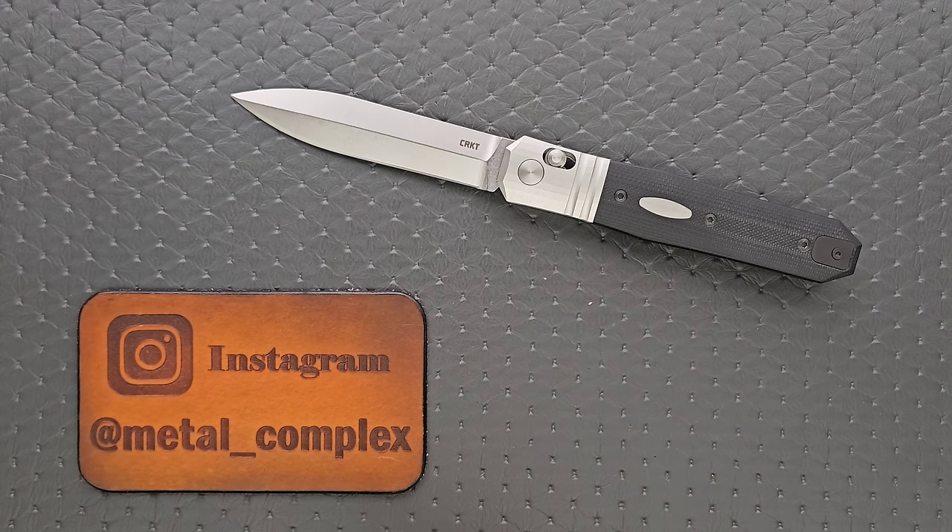This is the CRKT and Hogue Redemption, which is apparently modeled after Ken Onion's Dead Man's Hand custom. It was fun learning about it. This is a collaboration between CRKT and Hogue, and it's actually made by Hogue right here in the United States, and the quality definitely shows.